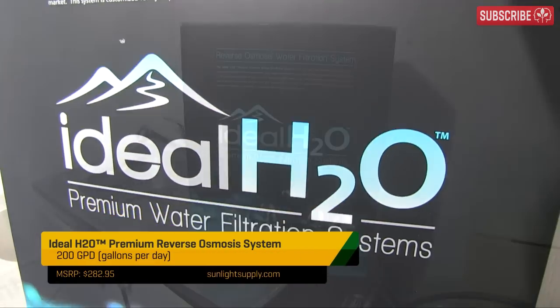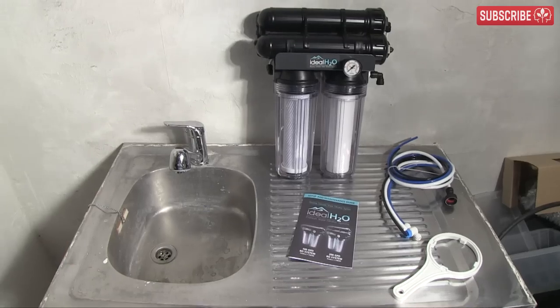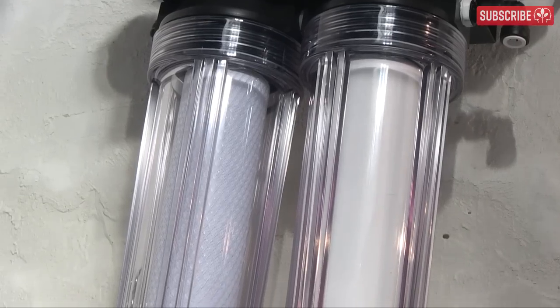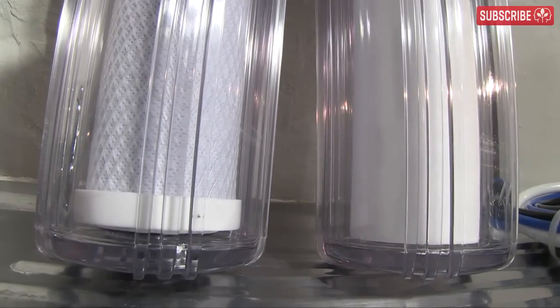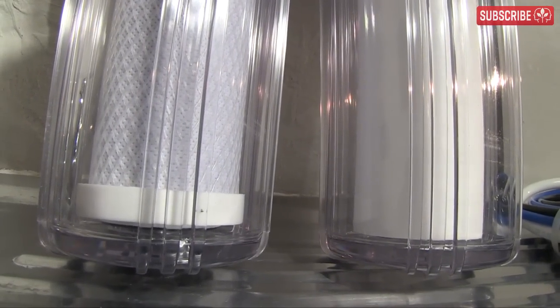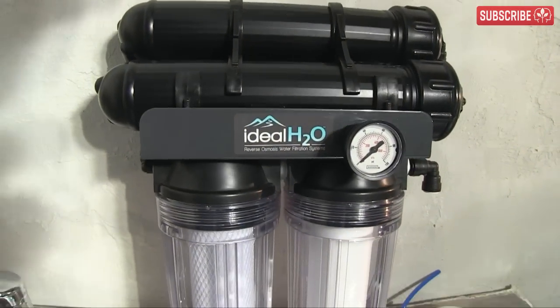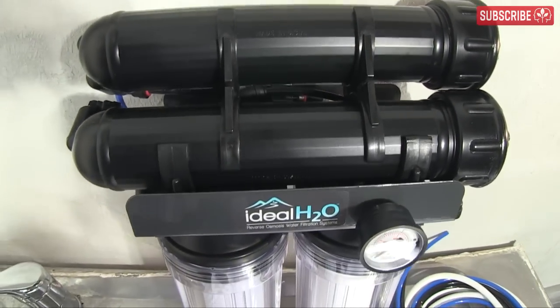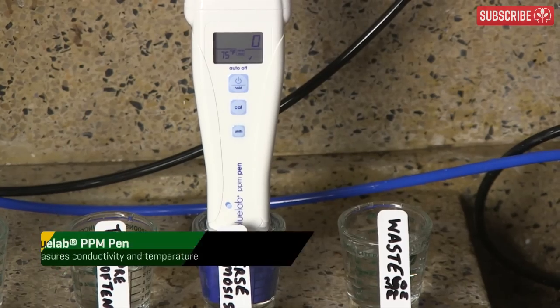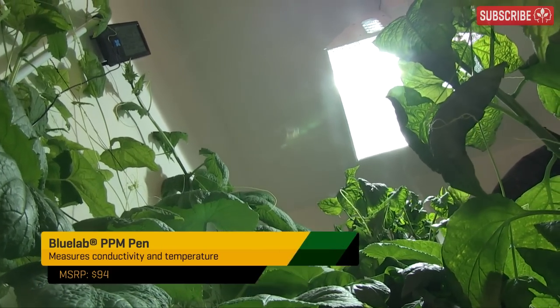I'm installing an Ideal H2O 200-gallon-per-day reverse osmosis machine. Most brands follow the same drill. This machine can produce all the water you need for an 8 or a 10-light grow, no problem. The coconut carbon block pre-filter on the left removes chlorine. The polyspun sediment pre-filter on the right removes particulates. And finally, the two reverse osmosis filters on the top remove any dissolved solids. The result? The purest water in town — ideal for hydroponic growers who want to stay on top of their game.